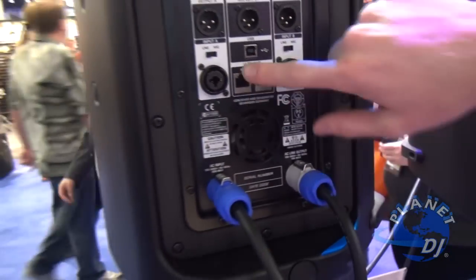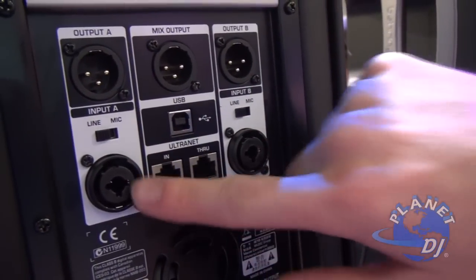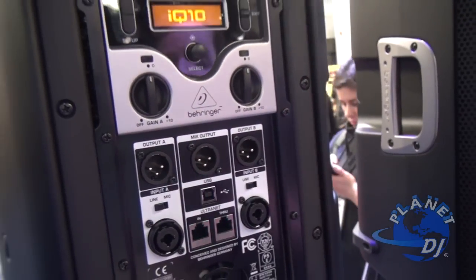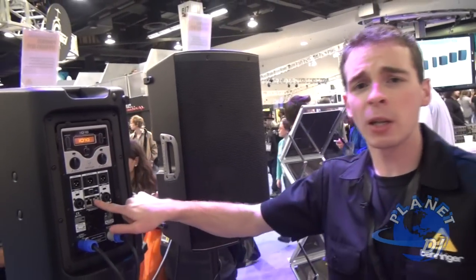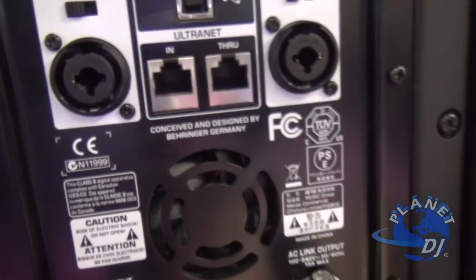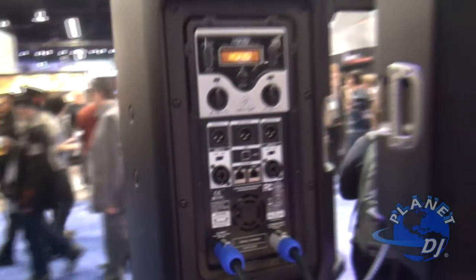You also have your analog inputs — your combo jacks, either XLR or quarter inch in, controlled by these rotary gain knobs. The other great flagship feature of these iQ speakers is we have included our Ultranet, which is the protocol we use for sending 16 channels of audio to our personal PowerPlay monitoring system.